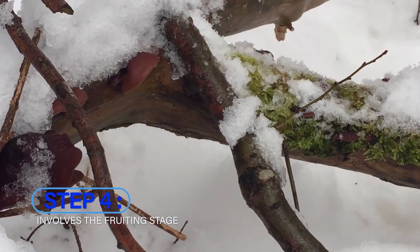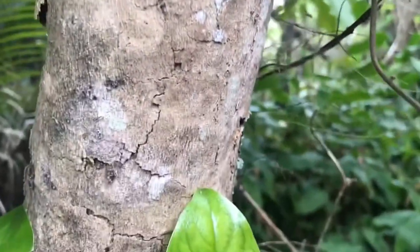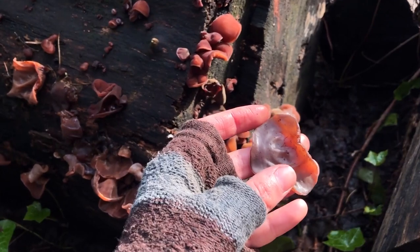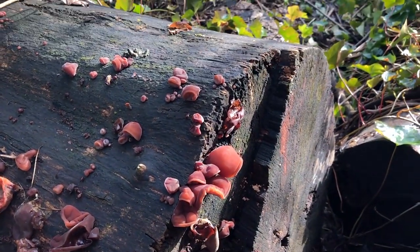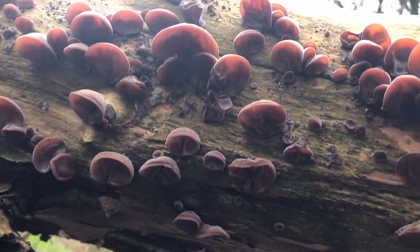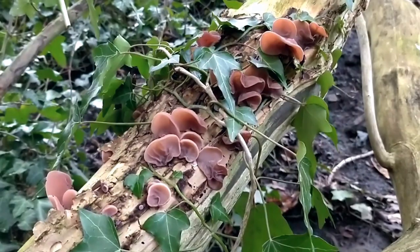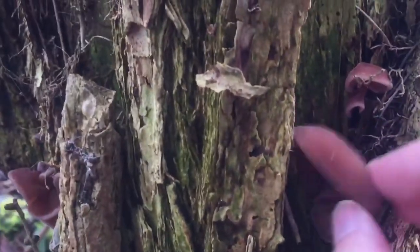Step four involves the fruiting stage. When colonization of the log is complete, the mushroom begins to fruit. Initial signs are small white bumps on the log, which will mature into full-sized wood ear mushrooms in the following days. Once they attain a mature size, typically between two and four inches in diameter, they are ready for harvest — cut them off at the base with a sharp knife. Fruiting is typically triggered by a substantial drop in temperature or heavy rainfall. Monitor their growth closely, as overgrowth could lead to toughening and loss of the mushroom's distinct texture.